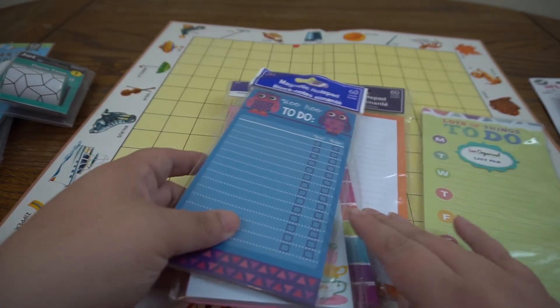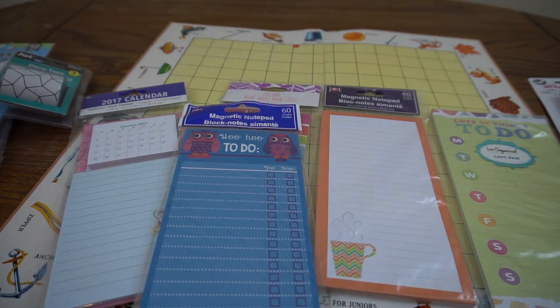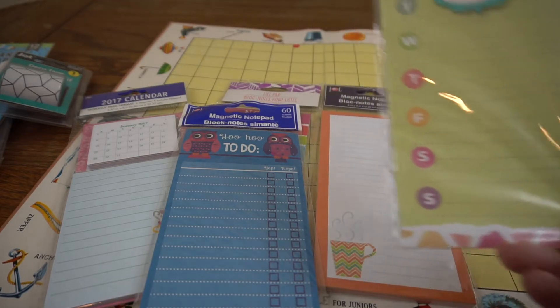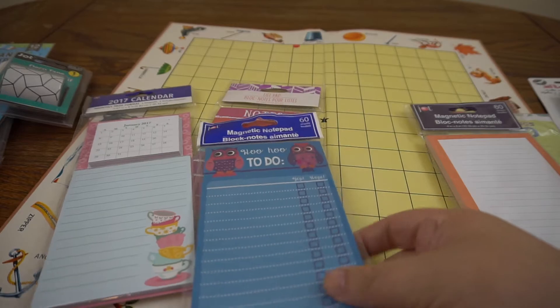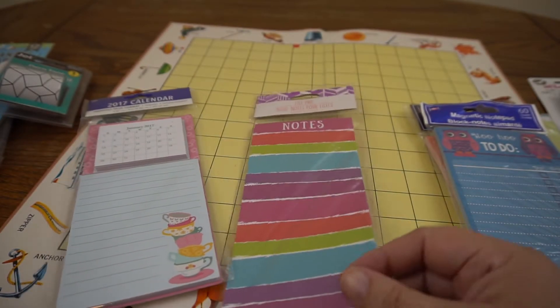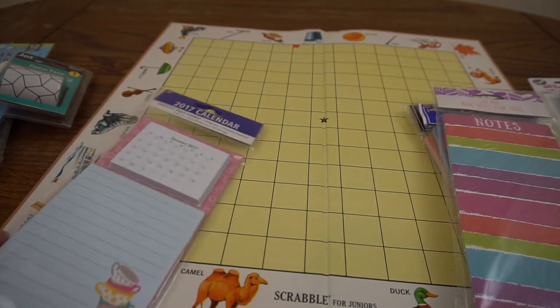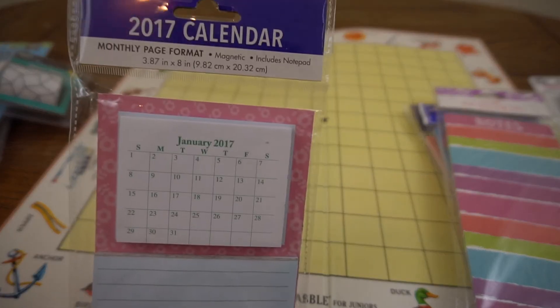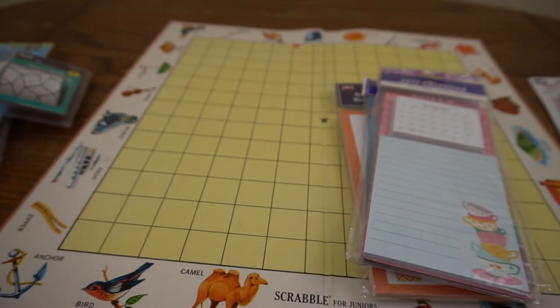I have a selection of notepads - I think they're really cool these days for including in junk journals, and I like them as spaces to write. There's a things-to-do pad with days of the week, a coffee-themed list pad, a hoo-hoo to-do list with owls on top, a striped notepad with really pretty vibrant colors, and then one I think is really cute - it's got teacups and up at the top it has calendar pages, which you guys know I love.